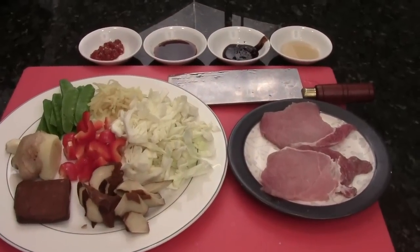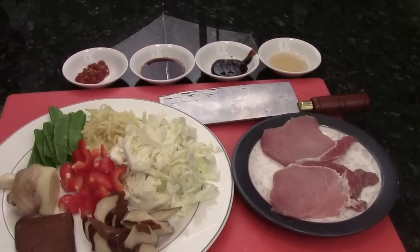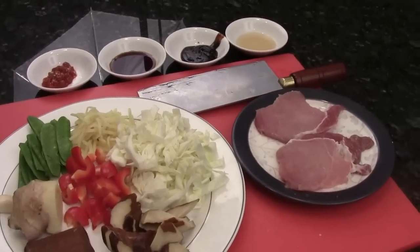Hi, Ni Hao. I'm Chef Tang. Welcome to Fortune Cooking. Today, I'm going to show you how to make twice-cooked pork.